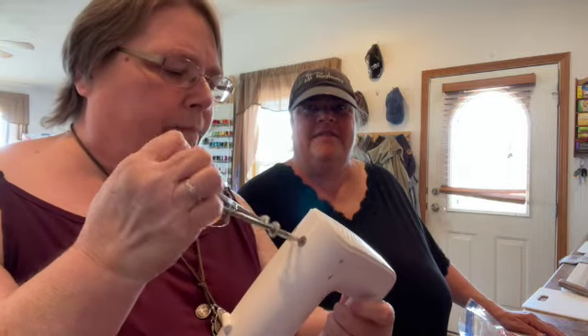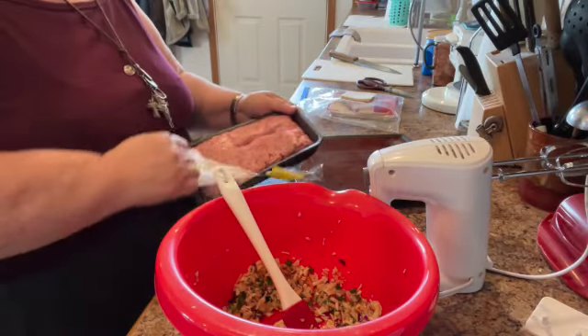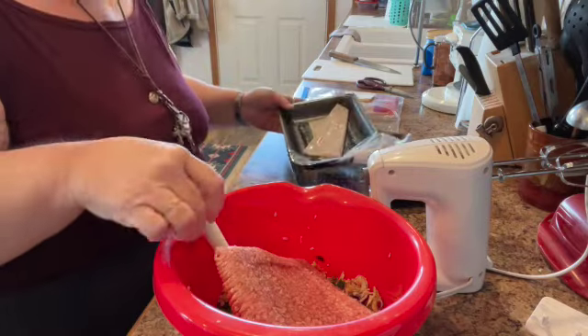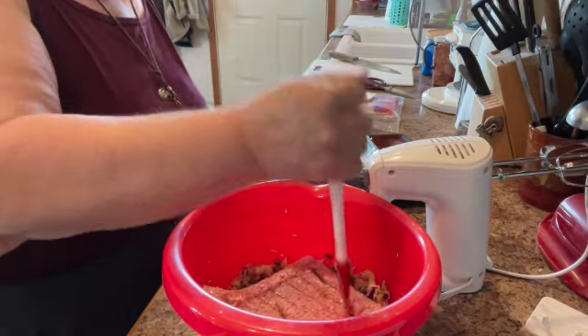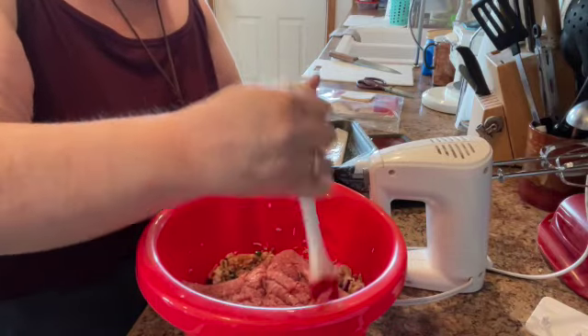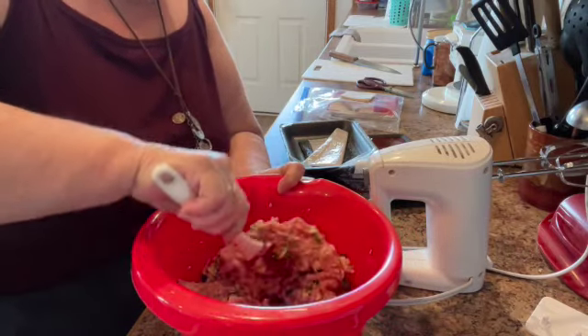You have to mash the ingredients together so that the meat is kind of pasty — that's the word I'm looking for. Just doing it with a regular spoon doesn't work, so I'm going to try something different this time, because the last time it took me two days for my hands to recover. I'm going to try doing this with a hand mixer. In goes the ground pork, and I'll break the pork up so it mixes together more evenly. Once it's done, I'll show you what the texture should be.